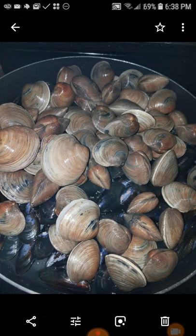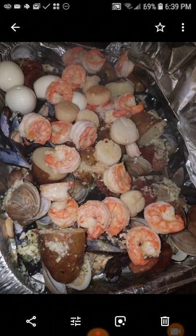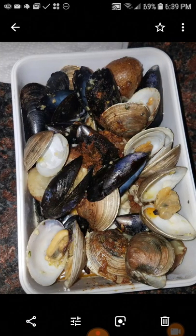These are clams — I have some little neck clams and some cherry stone clams. Look how big these are: just one is going to cost you about $30, two is going to run you an easy $55.